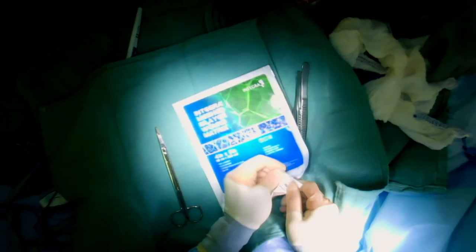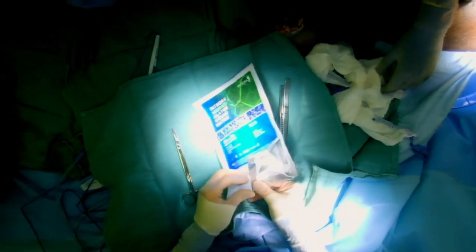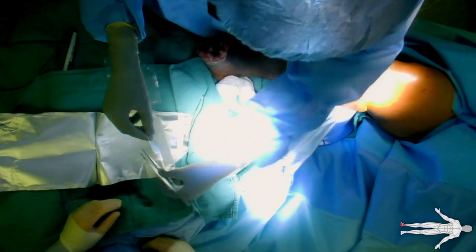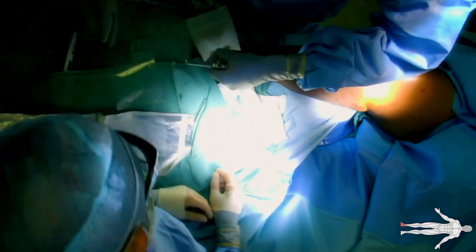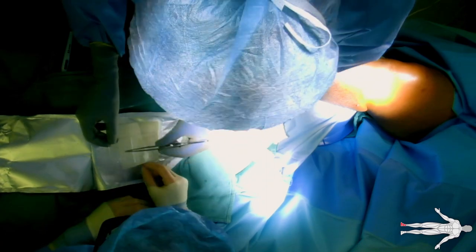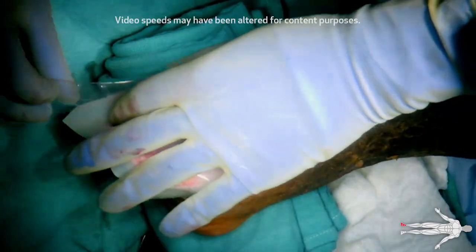Integra BioLayer Matrix is a dermal layer skin substitute. After wound debridement, thorough irrigation, and hemostasis, the Integra is prepared. It is taken out of its packaging and can be washed in saline prior to application. Its two layers are delineated: one smooth silicone layer and the mesh dermal layer. The Integra is placed over the wound with the smooth silicone side up.